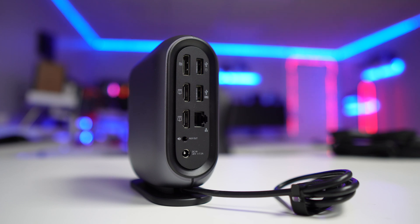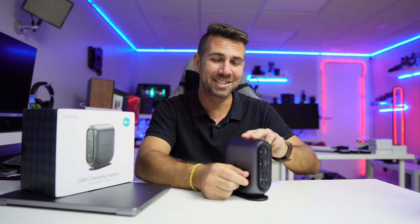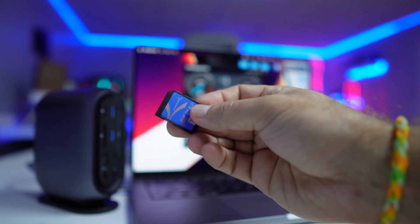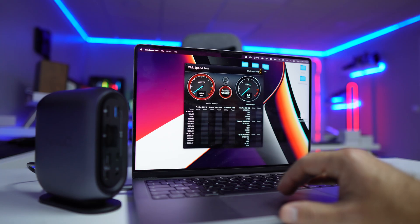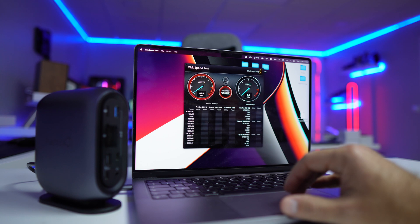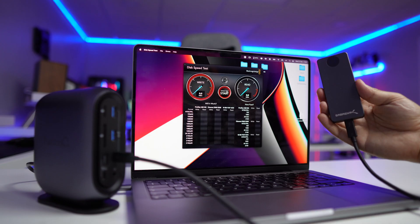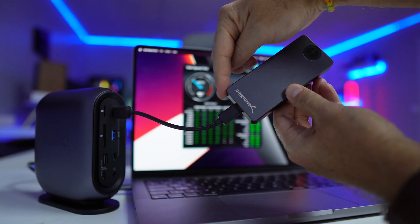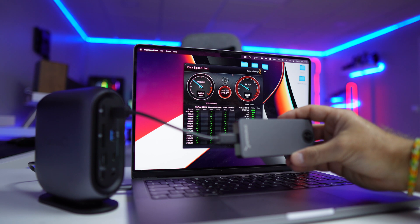I tested everything I could with this new Q docking station. In terms of SD cards and micro SD, we can achieve roughly 100 megabytes per second — that will be the limit, ranging from 85 to 100 on reads and writes. On USB Type-C, I was getting with the Sabrent SSD around 1000 megabytes per second, which is the maximum we will get on both reads and writes.